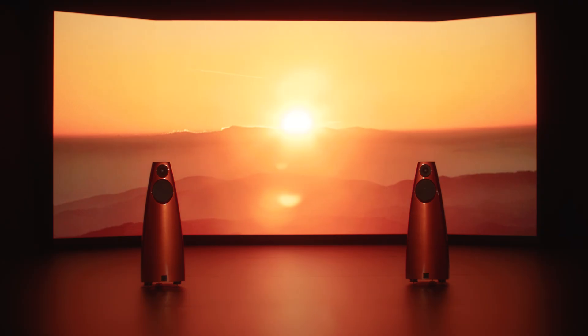The tweeter's beryllium dome and specially profiled waveguide give the DSP-9 an extremely wide and wonderfully smooth dispersion pattern. This wide dispersion means that they can create a really broad sweet spot — that's the area in the room where a listener gets the full benefit of the sound stage. As a result, when the DSP-9's are used in home cinema systems, more of the room can be used for seating without compromising the sound in those positions.